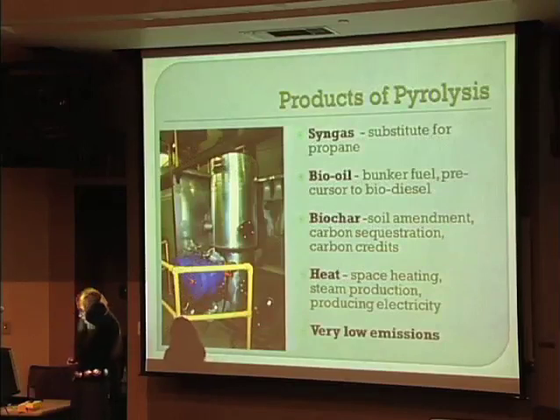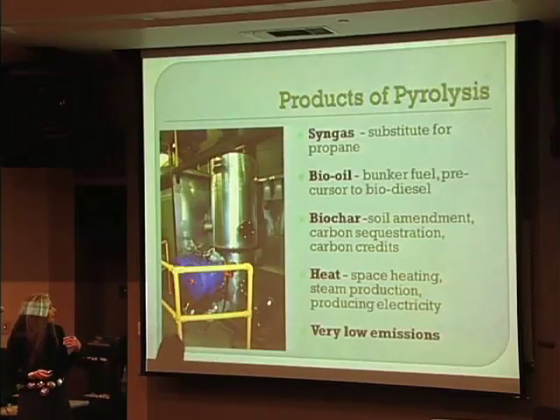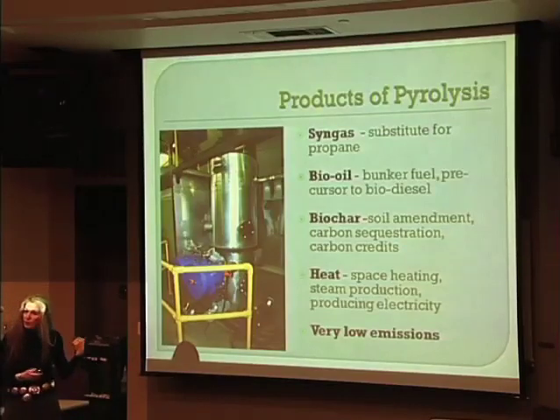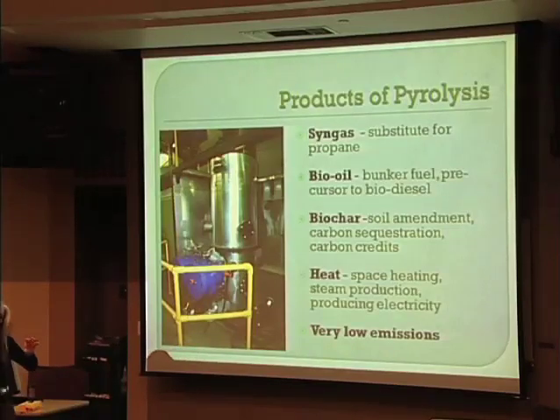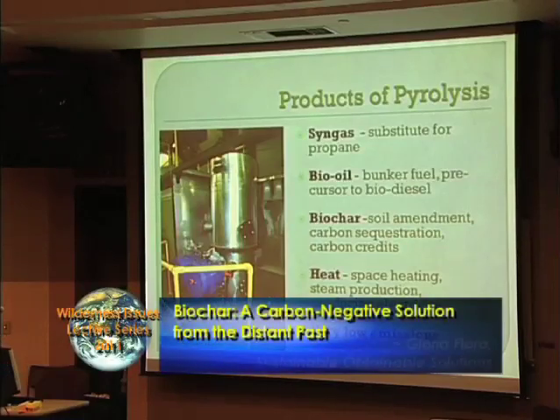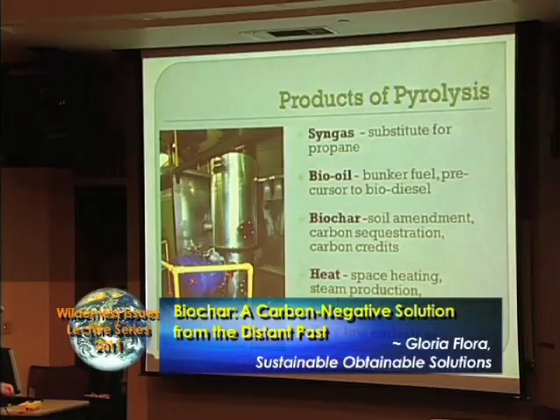The products of pyrolysis depend on how you adjust temperature and the speed at which material is subjected to heat — and you don't need different equipment for different products. If you go fast, like gasification — there's a big clue: 'gas' — you get syngas, which can be a substitute for propane. It doesn't have as many BTUs as natural gas but is a suitable substitute. At very high temperature there's very little char left.